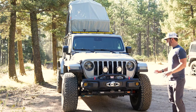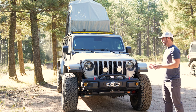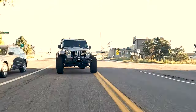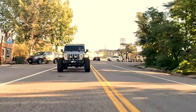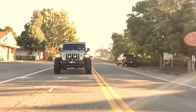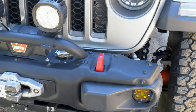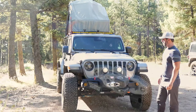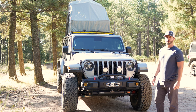Starting at the front, this build started with our partner shop High Country 4x4. They did a very good job with the initial setup, and then the client wanted to do more of an Overland build — so that's where we came in, changed up the suspension, and added some creature comforts. On the front of the vehicle, he's got an OEM factory winch bumper with a Warn Zeon 12S winch. The only thing we really added in the front were some Squadron SAE amber fog lights.